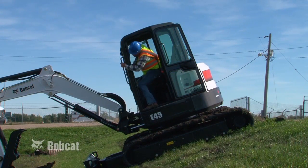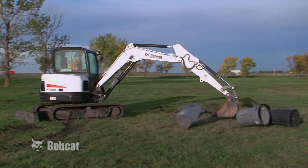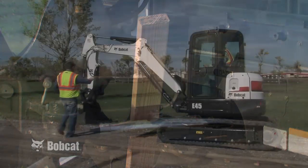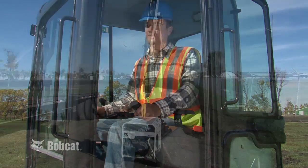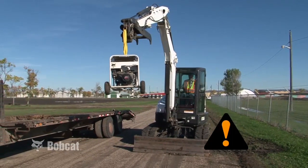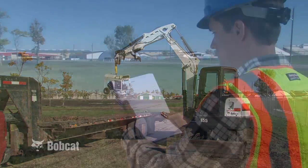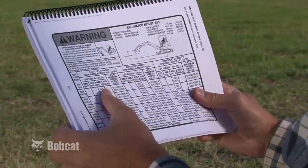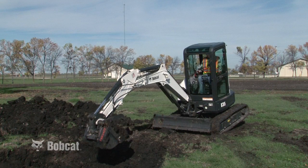If you must park the excavator on a slope, never park with the tracks pointed downhill. Keep the work area free from bystanders. Always look before slewing the upper structure or swinging the boom. Never allow riders on the excavator. Your Bobcat excavator is a one-person machine. When lifting a load with the excavator, always use a lifting device adequate for the load. Read and understand the rated lift capacity decal on the excavator. Do not exceed the rated lift capacity of your excavator. Overloading could cause tipping and result in injury or death or damage to the machine.